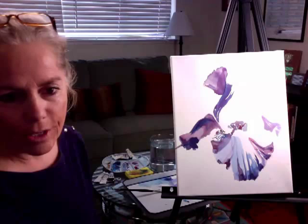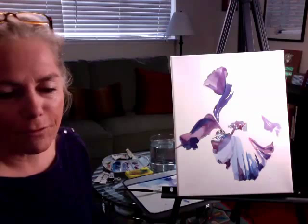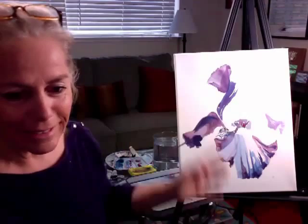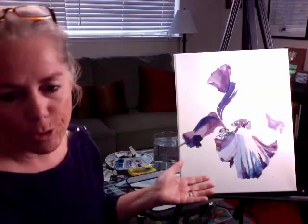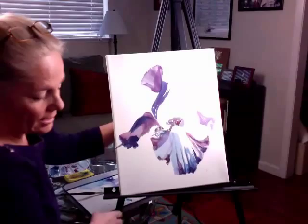Hi everyone. For the first course, first week — painting flowers — you were to be painting the iris. I have a little demo here for you. Today we had a live chat session, and I was able to speak to a few people personally and work through some of the questions that people had. So I'm going to go ahead and start recording some of the how-to. Right now on my easel I have the iris, and I'm going to turn the camera to face just that.